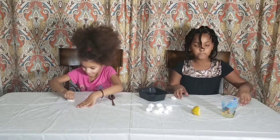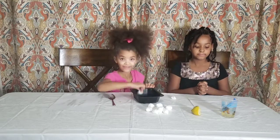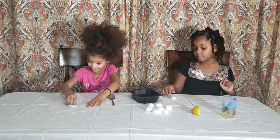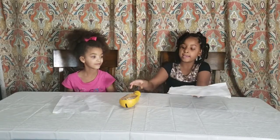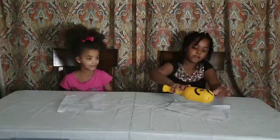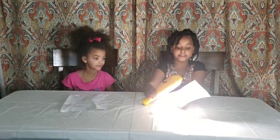Step four is to let it dry. Now that it's dry, you are going to show your message. So you're going to take your hand under the paper, take your flashlight, and shine it on there until you can see the message. You're going to heat it.